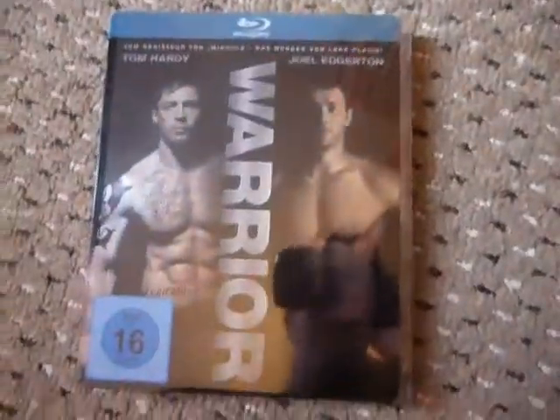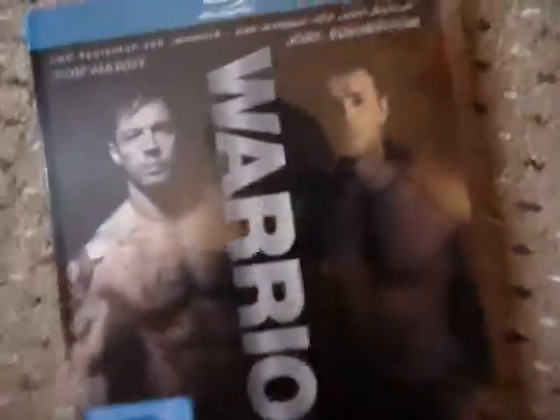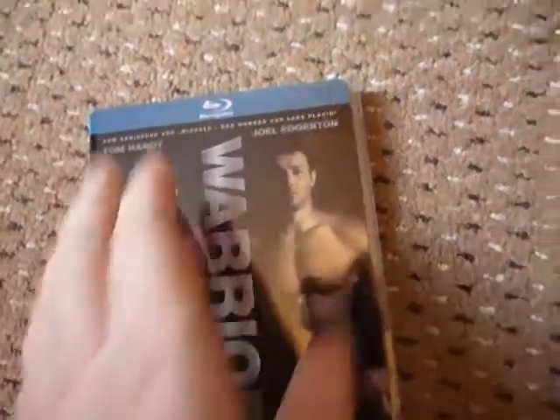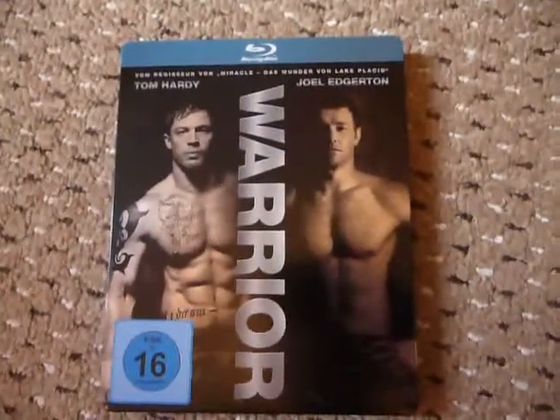The first two here are imports from Germany, and the first one is Warrior. I've been after this one for quite a while. It went out of print and was going for around £35–40, which I wasn't prepared to pay. But it came back into stock on Amazon briefly, so I managed to get it off an eBay seller for around £13 delivered. I was very happy with that.